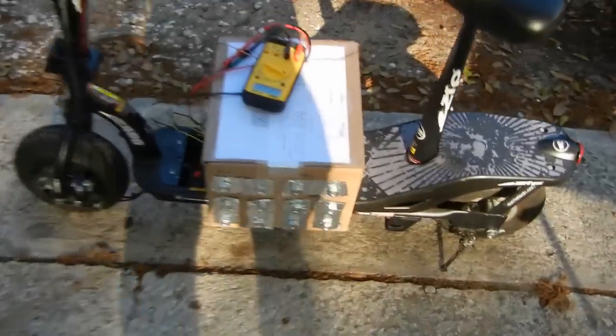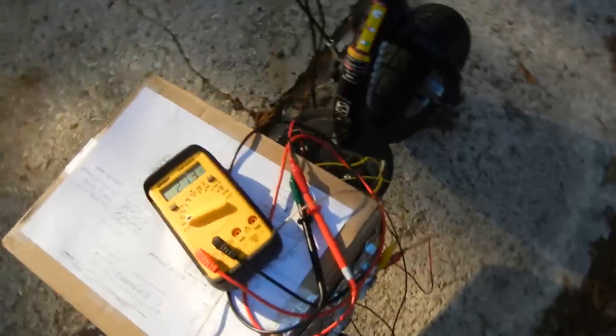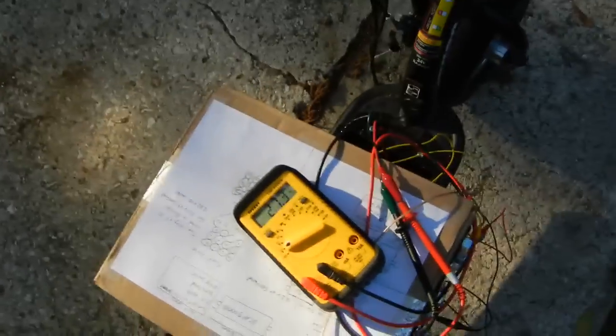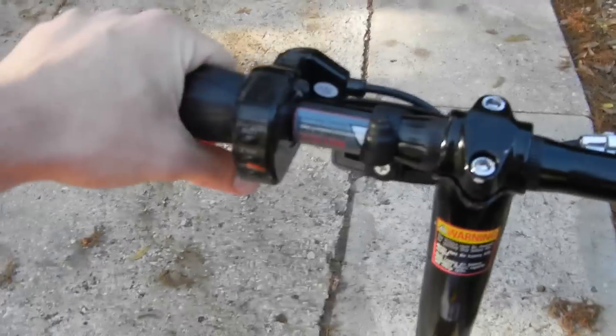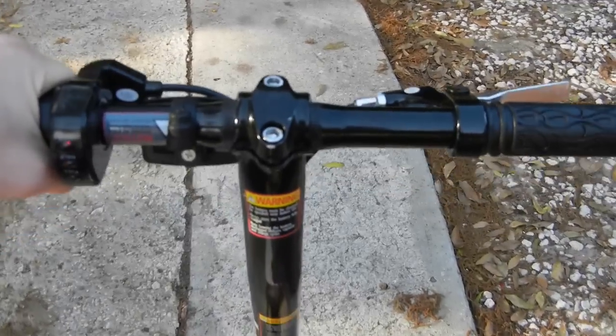Got my ultra capacitor bank hooked up to my scooter. Took the batteries off, so it's running just straight capacitors at 27.3 volts. So I'm going to ride it, but the brake is on the opposite side of the throttle, so this is going to be a tricky stop.